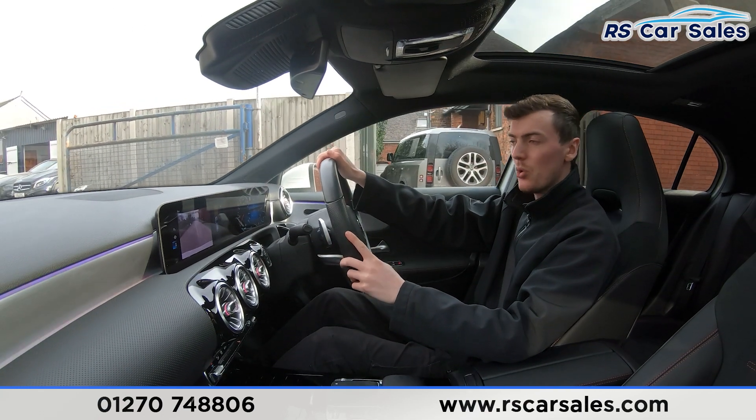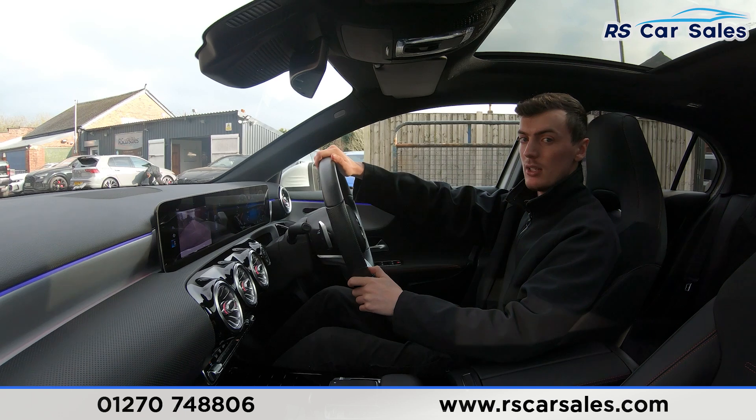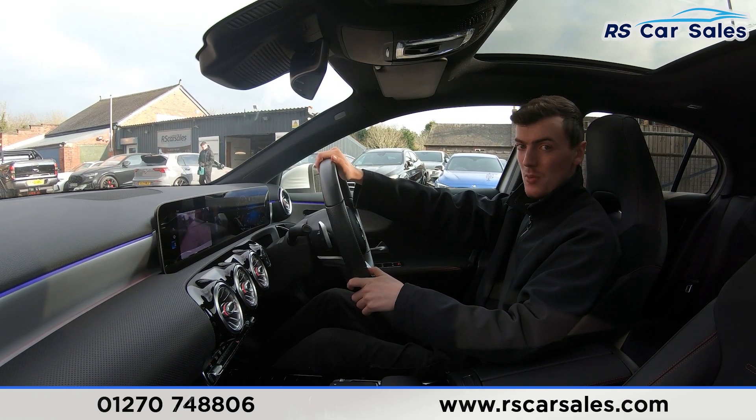If this video hasn't answered all your questions, please feel free to get in contact with our sales team who can answer any questions and run through some finance enquiries with you. That's all for today — cheers.